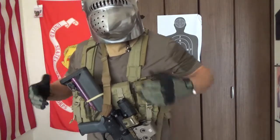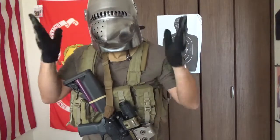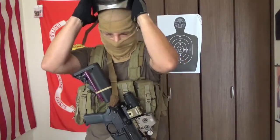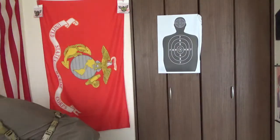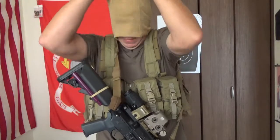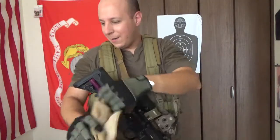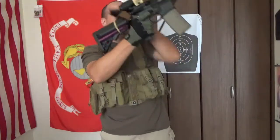Greetings everyone. Today we're doing our review on the Eagle Industries multi-purpose chest rig, which is really hard to talk about. So go ahead and take that off real quick. Today we're talking about the Eagle Industries chest rig — it's warm in here.